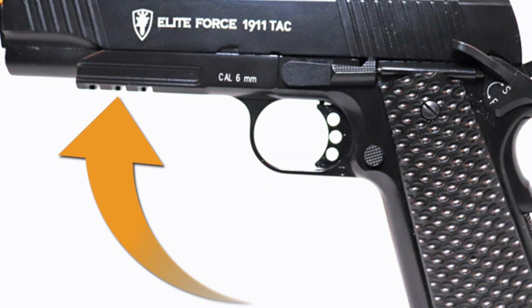Because this pistol has a 1913 or Picatinny rail, it requires a holster made for a gun with an accessory rail. Moving past the features of this replica, let's talk about performance.